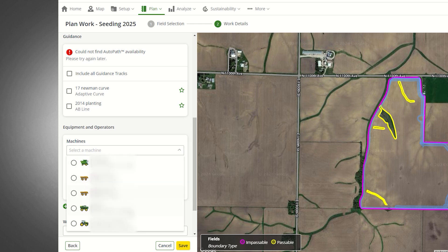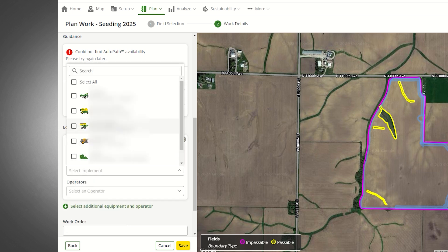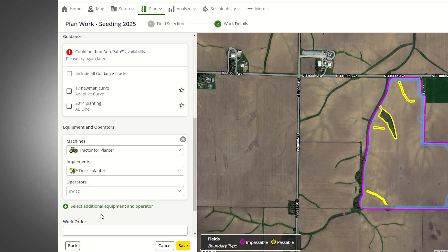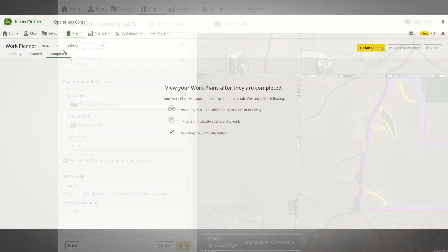Next, you assign the plan to the equipment that will do the work. Equipment in your Operations Center account will appear in the menu. We will select the tractor and the planter. You can also select the team members that will complete the work and include any special work instructions for them. The instructions will appear on the display when the operator enters the field.